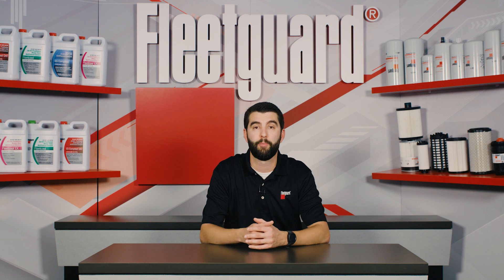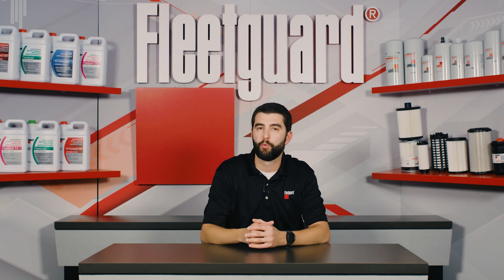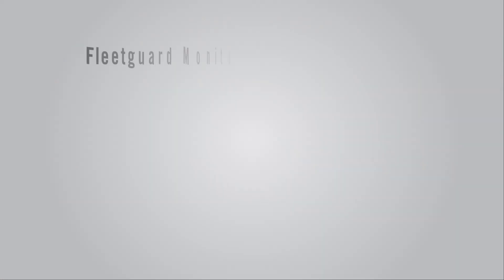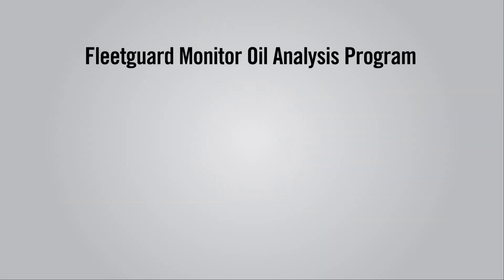If you want a FleetGuard approved solution, look no further than the FleetGuard Monitor Oil Analysis Program. The Monitor Oil Analysis Program is an advanced diagnostic preventative maintenance service designed to evaluate the condition of your application's oils and lubricants.